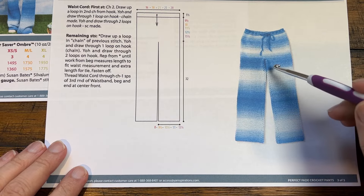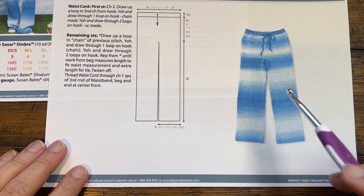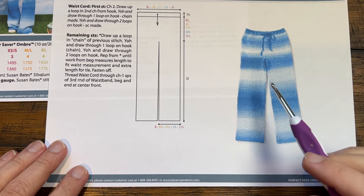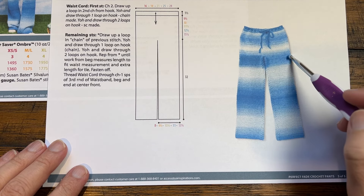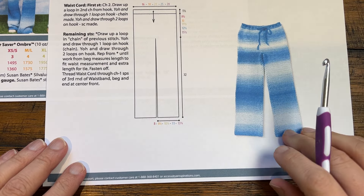One more thing before I get started — see the seam line that is straight up? That's because we're turning at the end of each one of the rounds. If you don't turn, you end up with the seam line that goes up on an angle, coming up the pant and around to the other side, and it will drive you nuts.